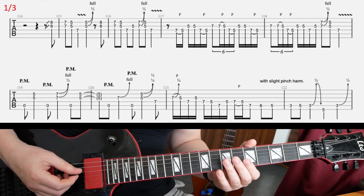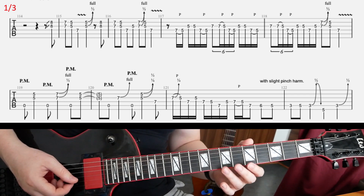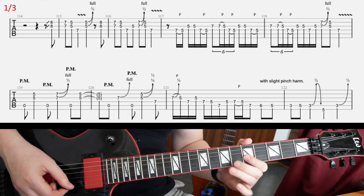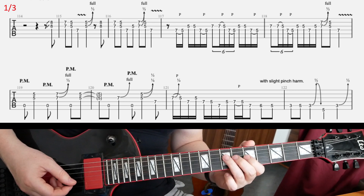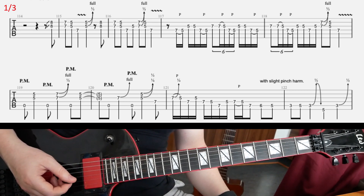Then we have this — a palm muted A as a pedal note to the other double stops. Watch out for those bends wherever you have to make them.